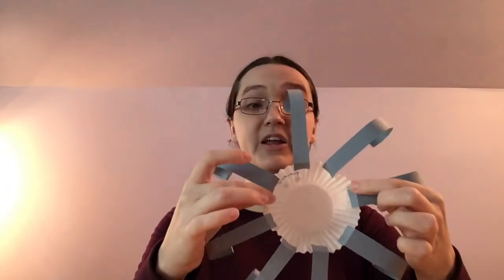To finish the leg for your octopus, you're going to take the flat end and fold it down just a little bit. So when you're done, it will look like this. Then you're going to put your glue right here on this little flat part and add it to the inside of your cupcake liner like this.